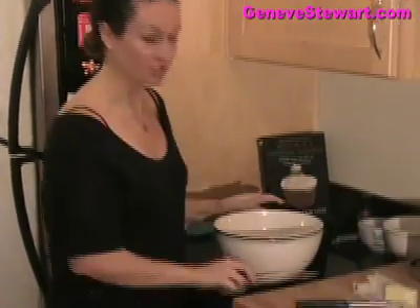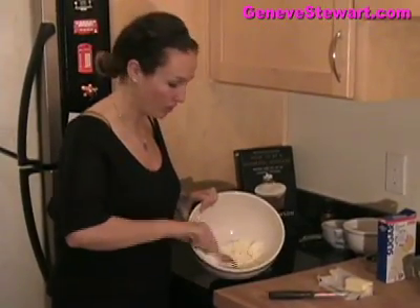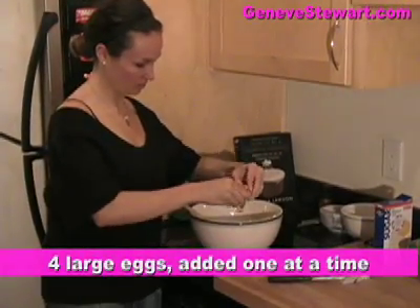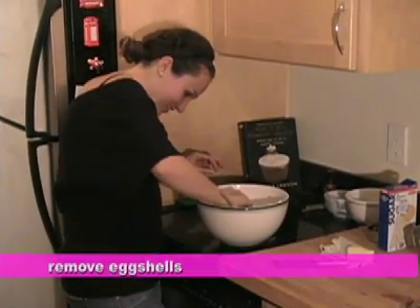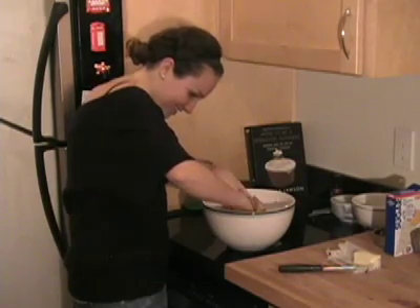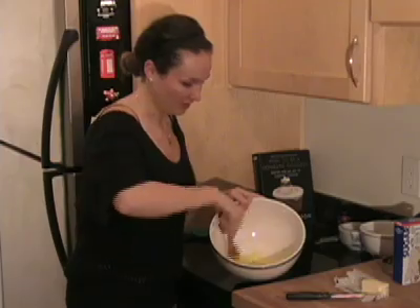To cream these together, I'm just going to use my wooden spoon and mix them until they're evenly combined. Now I'm going to start adding the eggs one by one and mix them in gradually. Oops, a bit of shell got in — the best way to scoop out eggshells is actually using the shell of the egg itself, otherwise you'll be fishing it out forever.